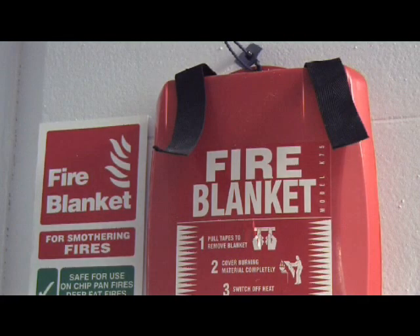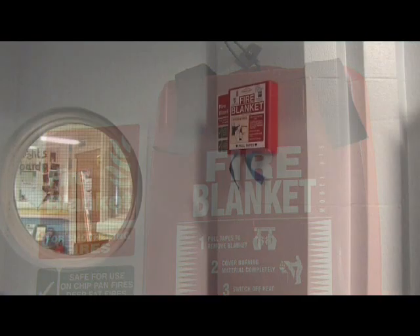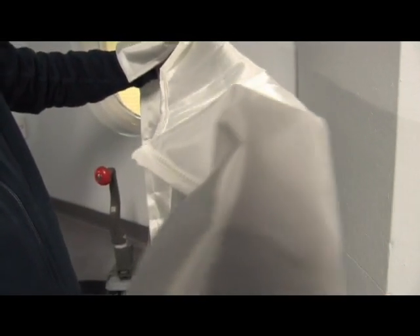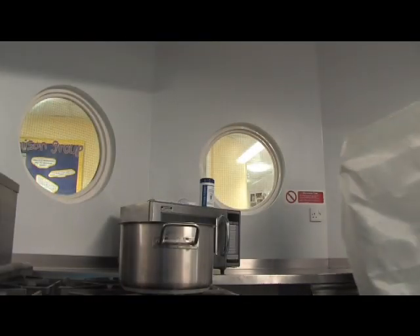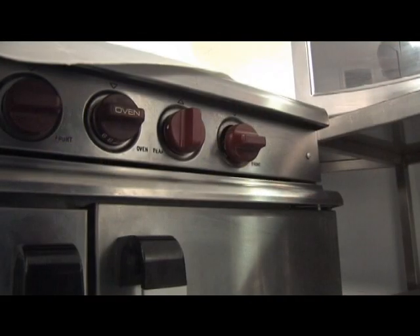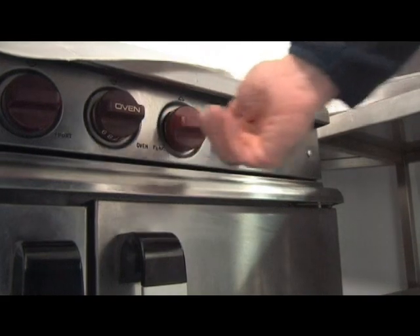Fire blankets are used to smother fires to remove the oxygen — for example, a chip pan fire in a kitchen. In these cases, remove the blanket and wrap it around the back of your hands so the skin is protected, and then place it over the fire. Turn off the fuel supply and leave until the pan has fully cooled.